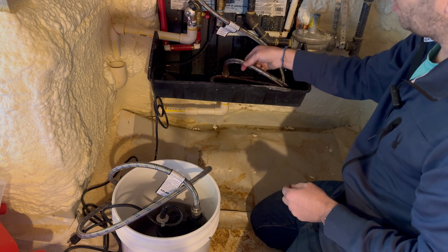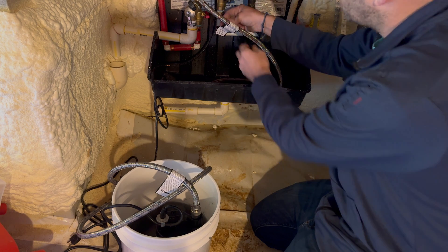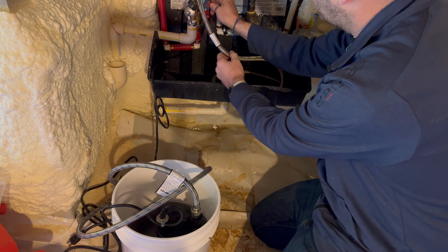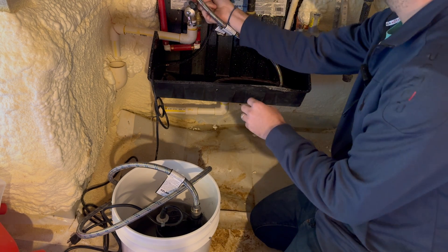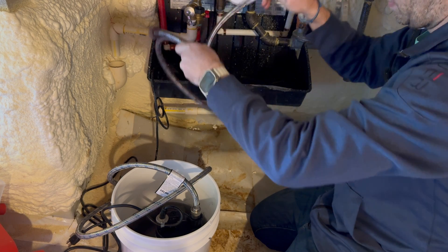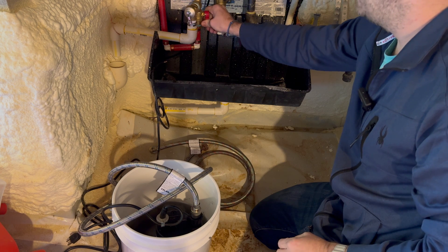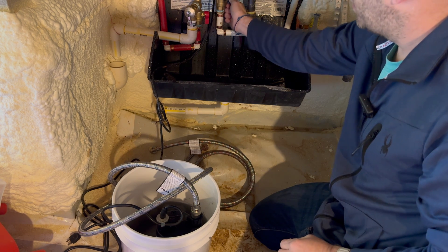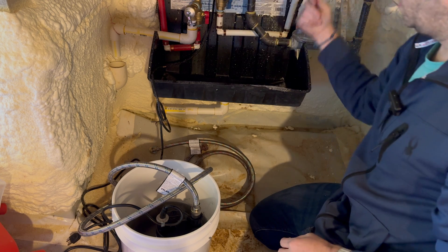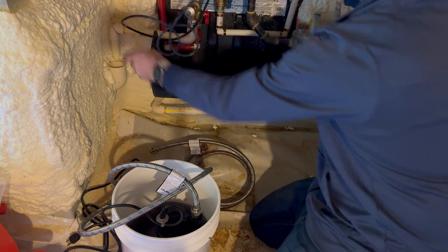Now that it's been five minutes, shut off that isolation valve. Then use a wrench to shut off the service valve on the hot water side. From there, disconnect the red threaded hose, open back up the outlet isolation valve, and open up the inlet isolation valve.